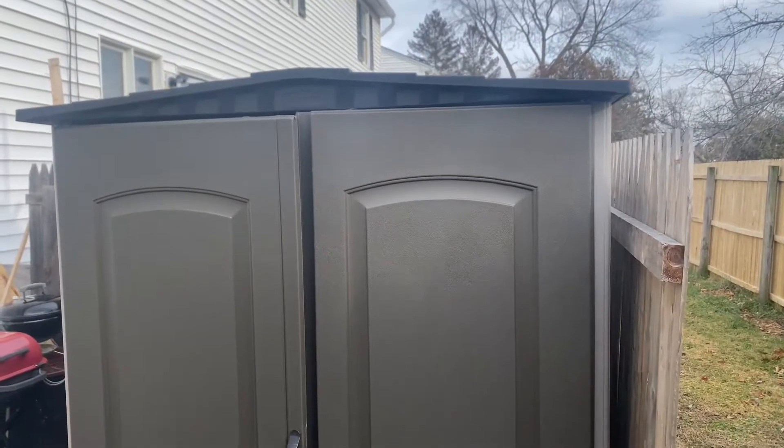I wish I had showed you how to make it, but I wasn't making YouTube videos at the time when I did it — I did it like a few weeks ago. I just started YouTube. But yeah, let me show you the shed and a few issues that I might have as well.